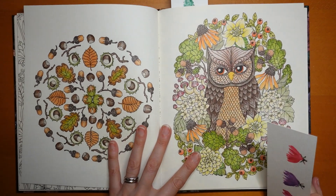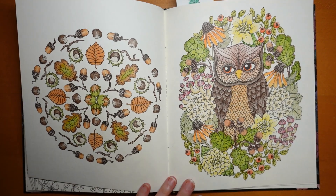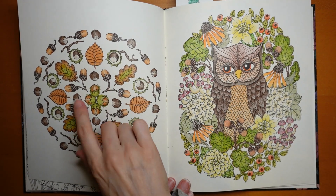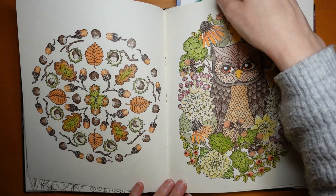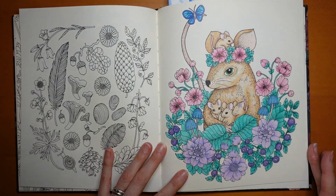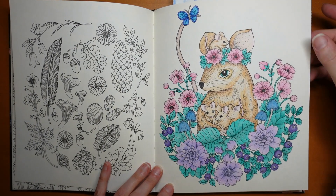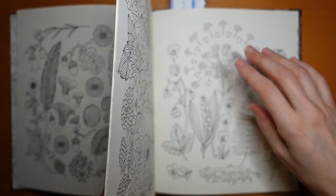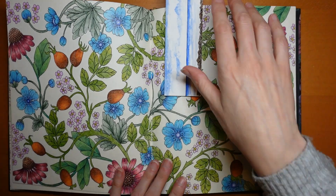Now we have an autumnal spread — obviously two separate pictures, and I didn't do them at the same time, but it's rather nice doing these browns. We've got cobnuts and acorns and things, and the owl didn't need to be autumnal, but it was nice to match them across. This mouse was actually a tutorial I did, I think in three or four parts — that's still available on my channel. If you look up the book name on my channel you can usually find the relevant videos, and if you can't find it, let me know.